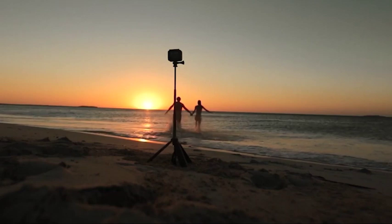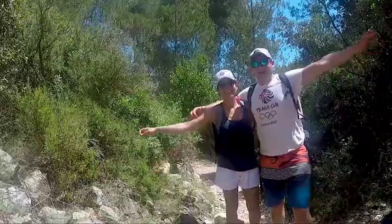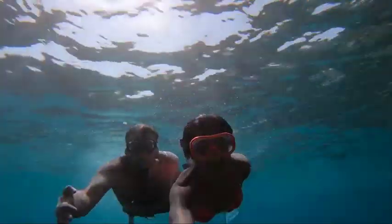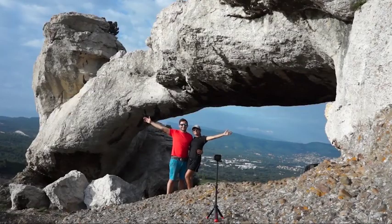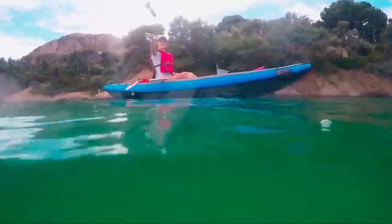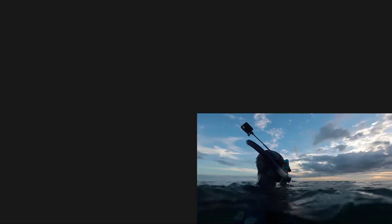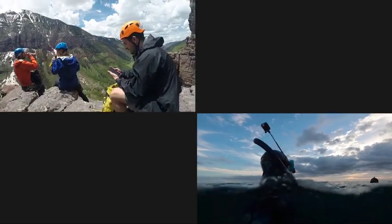New Grip is the creation of husband and wife team Richard and Basma, experienced product designers with a passion for travel photography. They've spent the last two years developing New Grip — from early designs and prototypes through to refining the concept and adding new features — all while gathering essential user feedback from the action camera community.